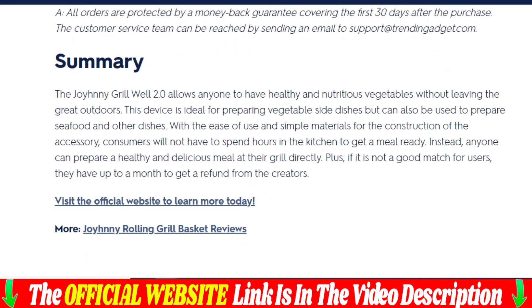So, if you're looking for a way to take your outdoor cooking to the next level, look no further. Trust me, after trying it, you'll wonder how you lived without it. And why have so many people chosen it?